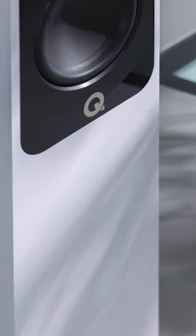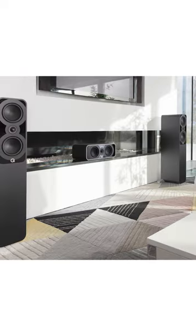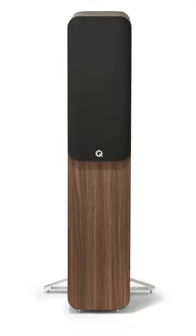Point-to-point internal bracing stiffens the cabinet to minimize lower frequency vibrations while focusing stereo imaging and improving soundstage. Helmholtz pressure equalizers reduce internal pressure and standing waves, but are available in the 5040 and 5050 models only.